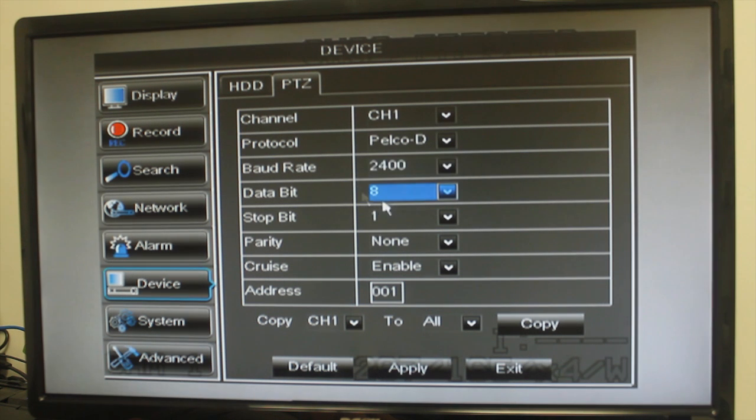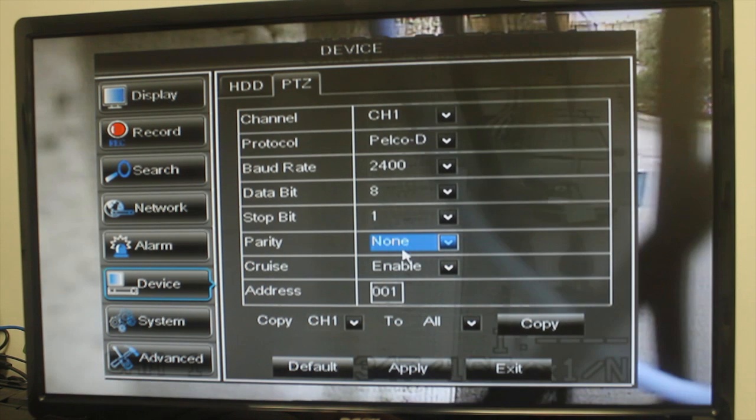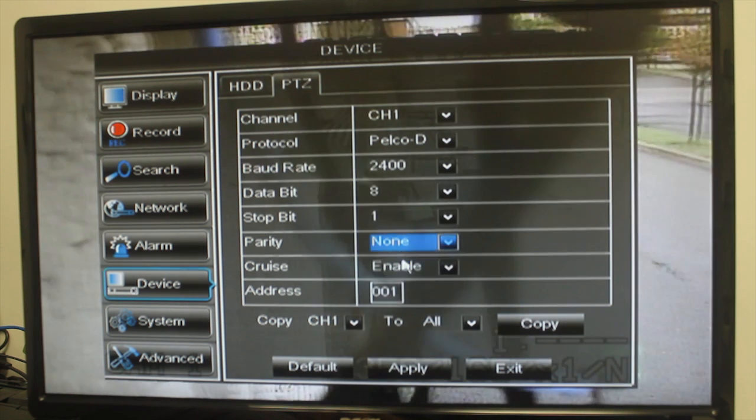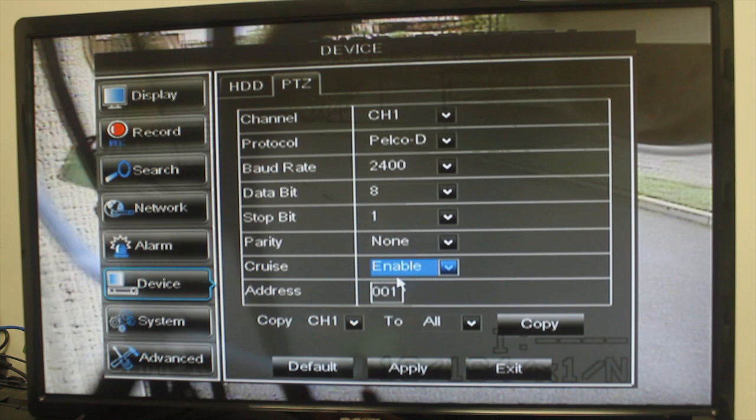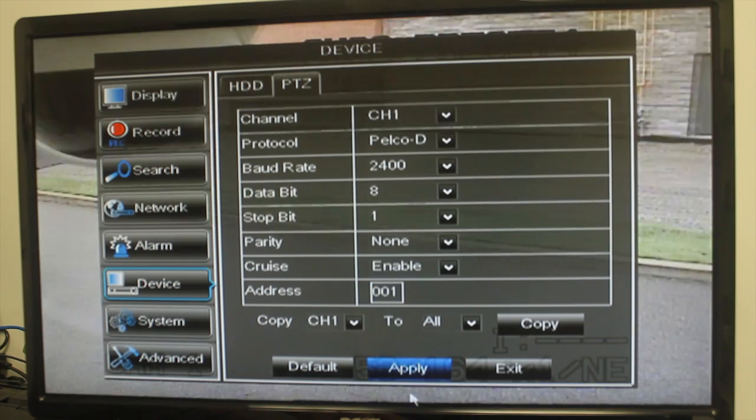For the Data Bit field, select 8. For the Stop Bit field, select 1. For the Parity field, select None. For the Cruise field, select Enable to enable the Pan Tilt Zoom Cruise. For the Address field, enter the camera's ID for the PTZ; by default this is 001. Click Apply to save your settings.